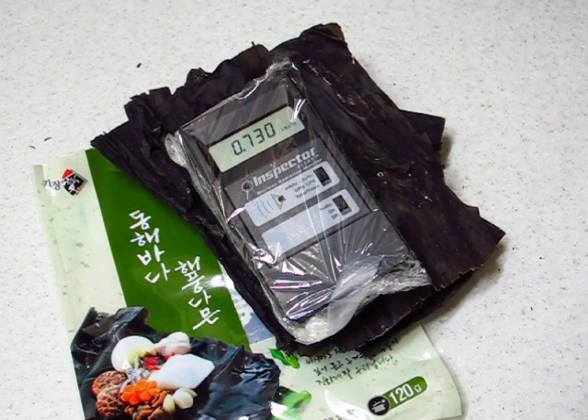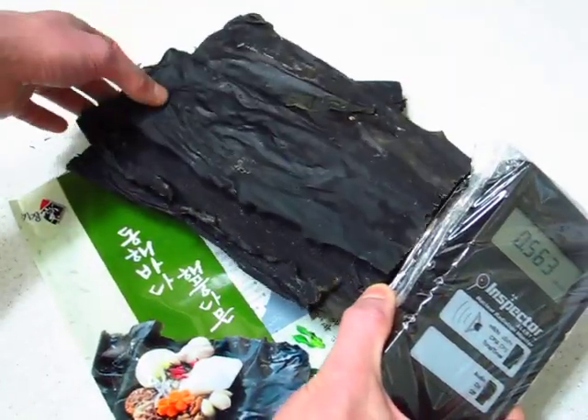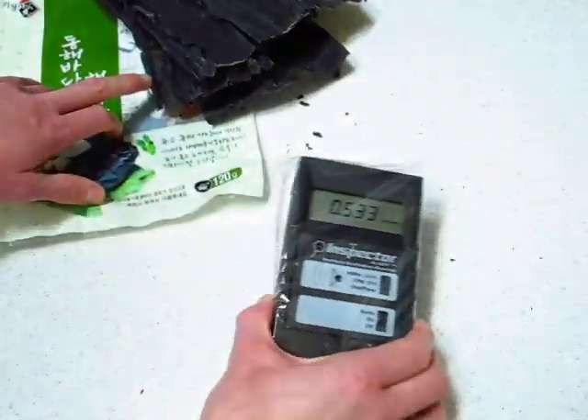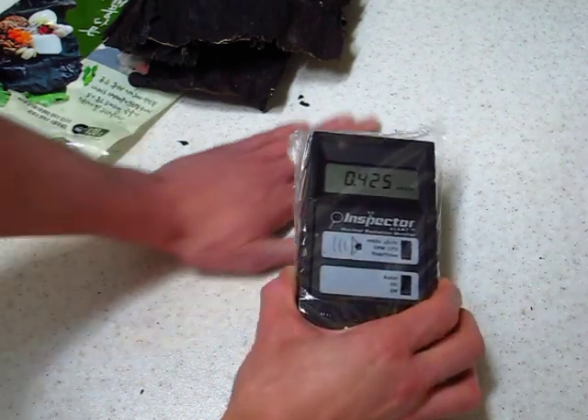I think it's safe to say that it's quite dangerous to be ingesting this. I'm going to give you the kitchen table background. Here's the seaweed, and here's the background radiation. A bit contaminated, I guess.